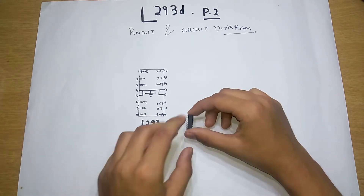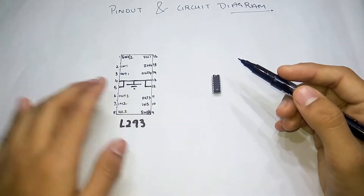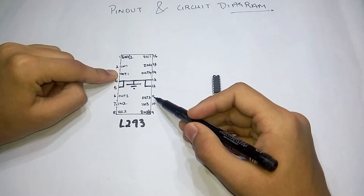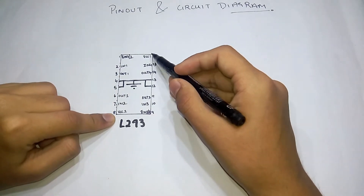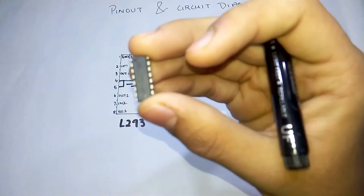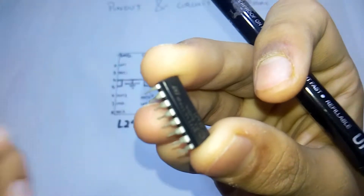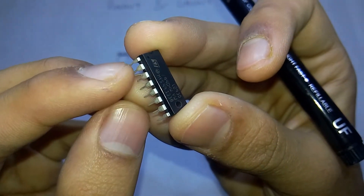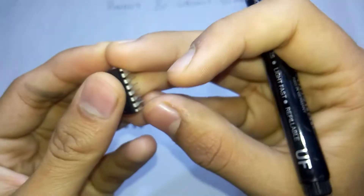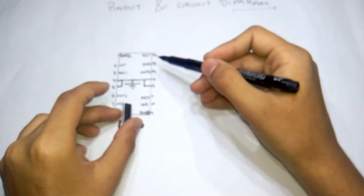Let's take a look at the pinout quickly. As I had told in the previous video, the IC is similar from both sides. We see the enable pin right here - that's pin 1 and pin 9. The pin numbering starts from the dot or groove on the IC, so pin 1 is here and consequently goes 1 through 16, with 16 being the last pin.